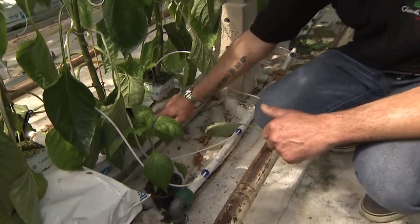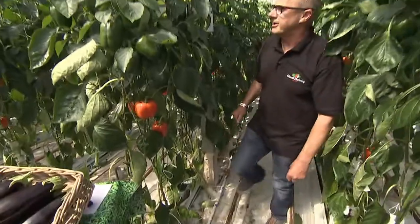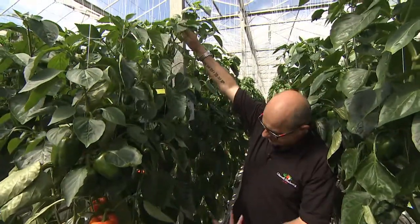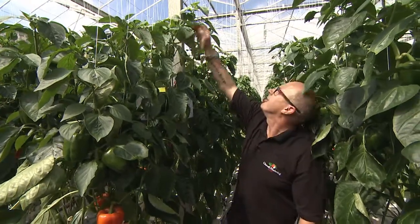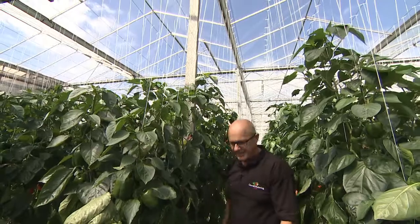So how long would it take for that plant to grow into these huge plants that we have here? We planted this in the first week of January and already you can see it's now May, and by November we'll be at the top — right to the roof of the glasshouse.